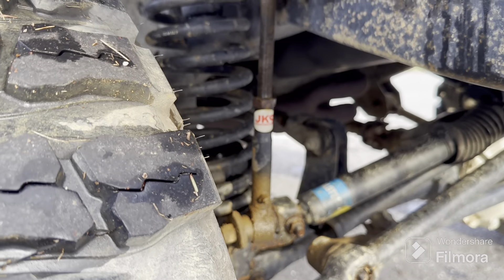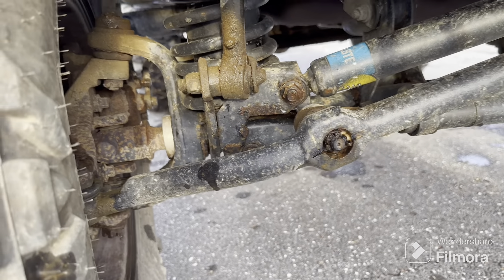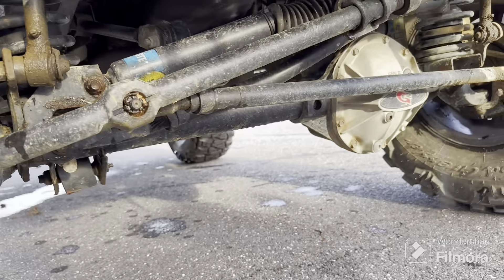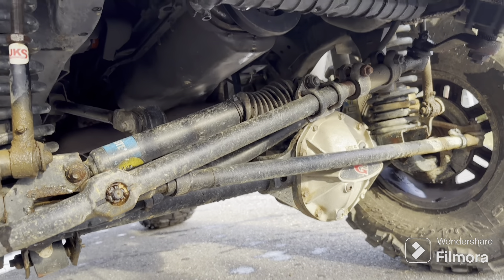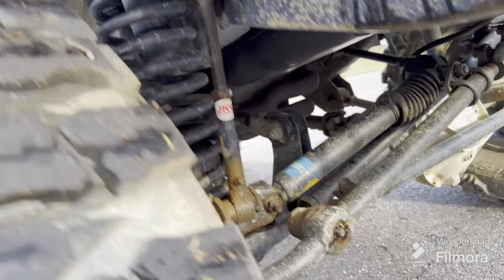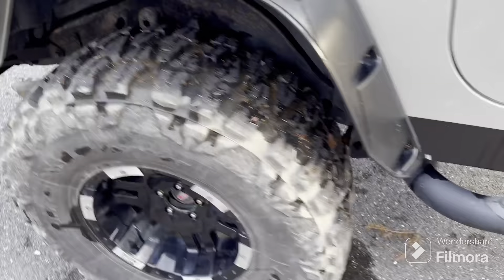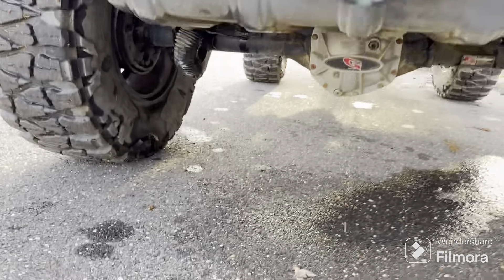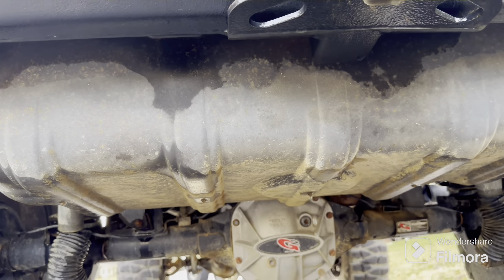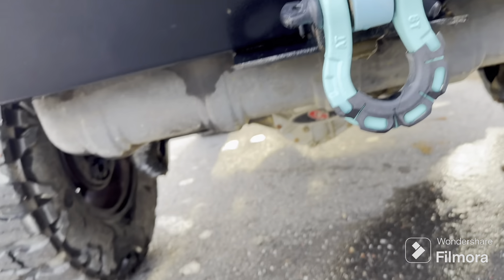It's got Jay's disconnects, it's got one-ton steering. It's got a G2 front Dana 44 with 4.88 gears. You can see how fat these tie rods are. It's got a G2 rear 44 obviously, 4.88 gears.